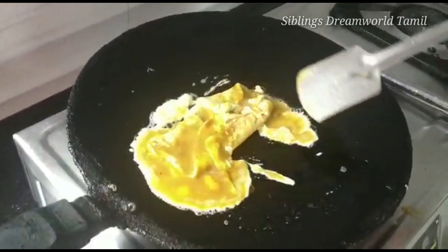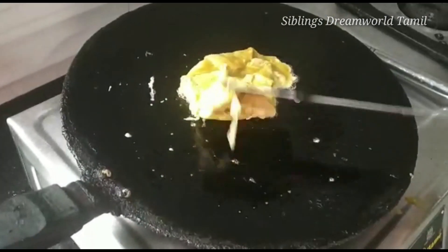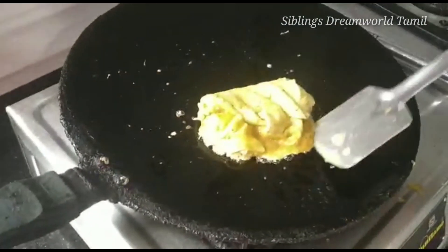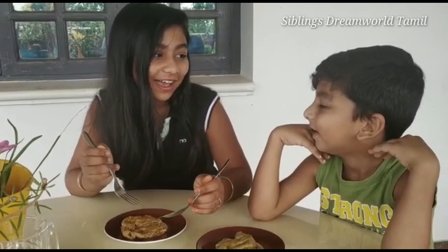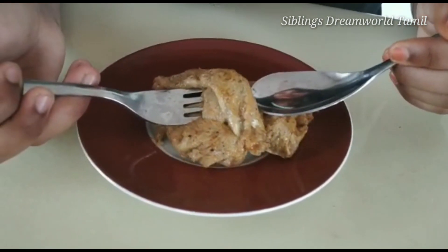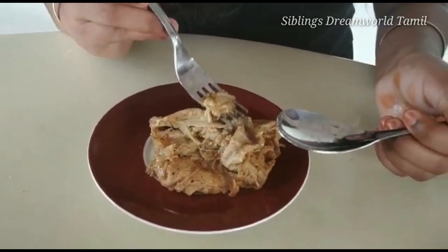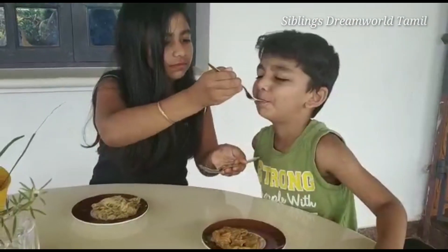We will close it to the edges. We will close it to half boil. We will cut it to the edges and cut it to the plate. Look how much it is coming from the edges. We are making a lot of hot layers.